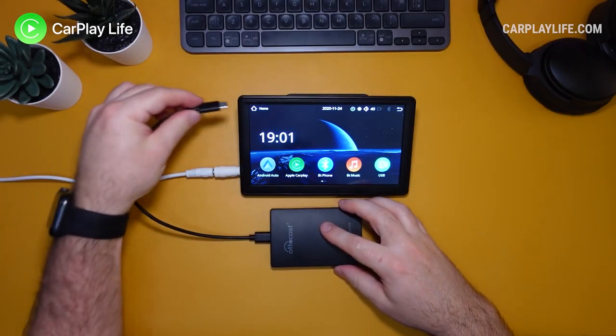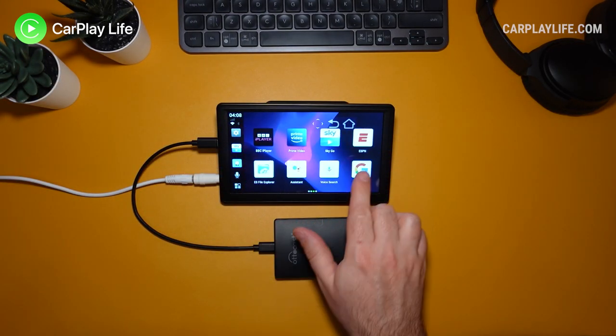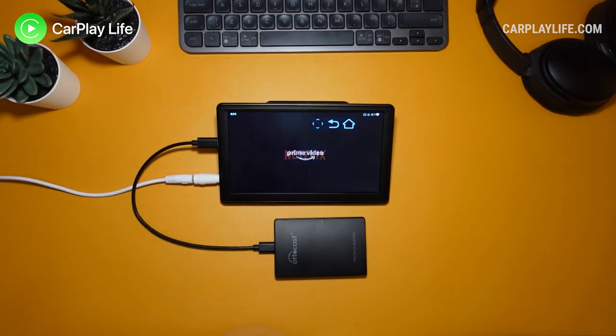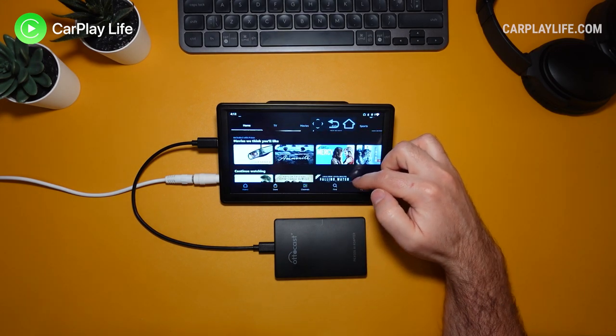Thanks for watching and I hope you found some value in this video. If you have, please leave a like down below and let me know in the comments if you have any questions about the U2 Apollo from Autocast. You can check out all my other CarPlay Android dongle reviews in the playlist on the top left, and hit that subscribe button to catch all my future content.